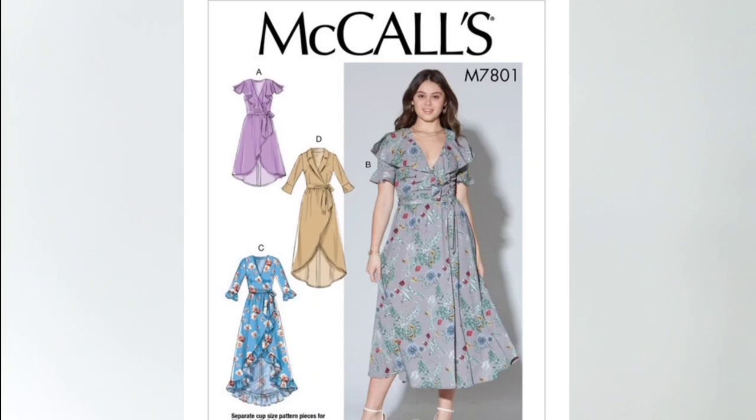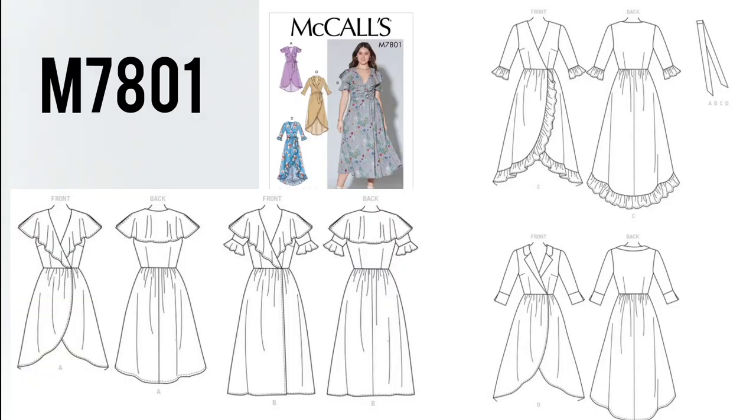Today's sew along is a maxi dress with a little bit of a cottagecore flair. I used McCall's 7801. There are a few views available for this pattern that allow you to choose from different length styles as well as different necklines. I've chosen view C today.